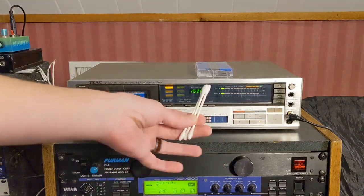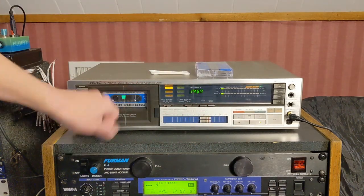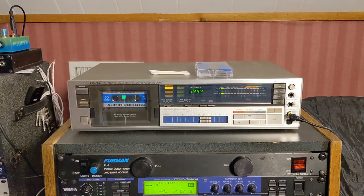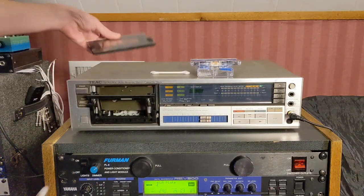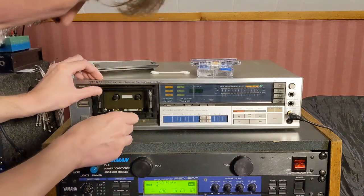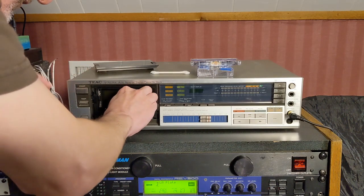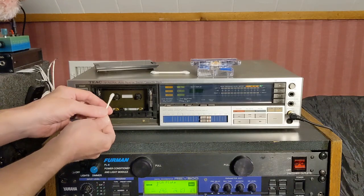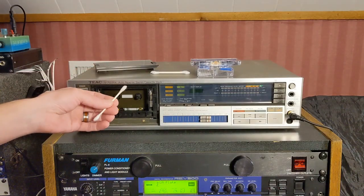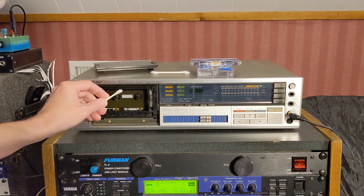Now we'll back it up to the beginning and clean the heads again. I've got some Q-tips right here. On this deck you have to take the front panel off because it's got a little tilt mechanism. I'm going to remove this faceplate so I can get in here and clean the heads using a Q-tip and as high a percentage of isopropyl alcohol as you can get — usually 90 to 92 percent. So I'm all ready to go.